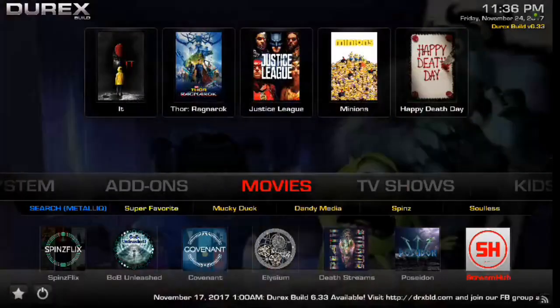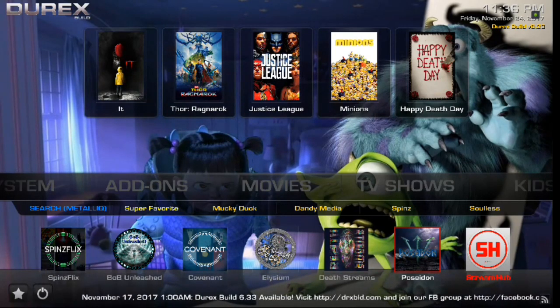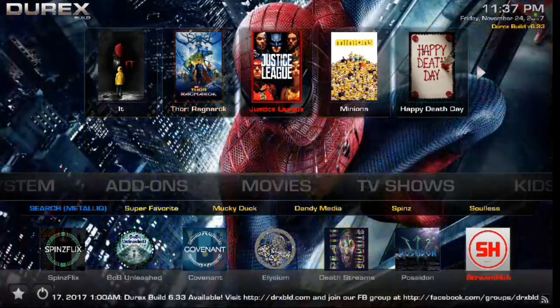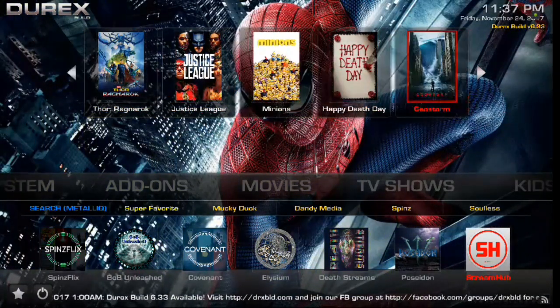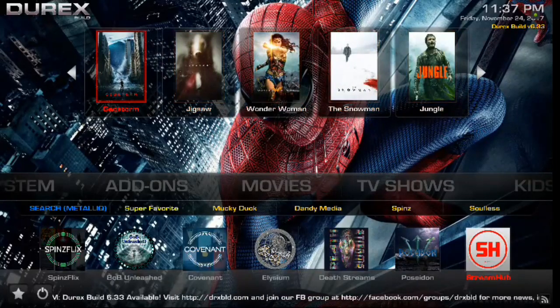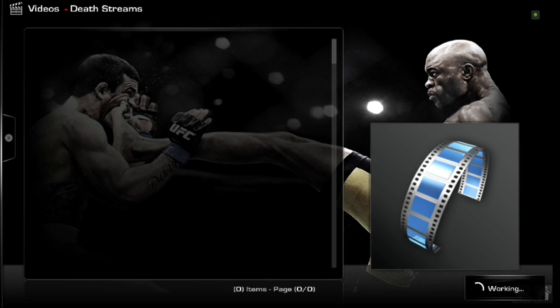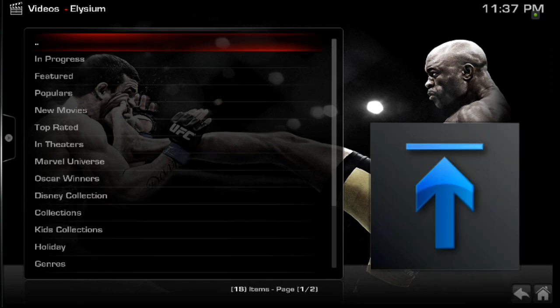Alright, so that's pretty much that. You also have a lot of other great add-ons. Poseidon has been popular here of late, and Stream Hub and SpinFlix are always popular. If you scroll back up, you have your widgets — so if you guys are big widget fans, there you go. That's some quick links to some of your top trending movies right now, and you can also click on movies and it'll bring up your Elysium menu.